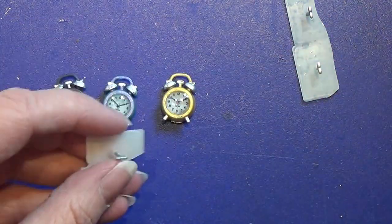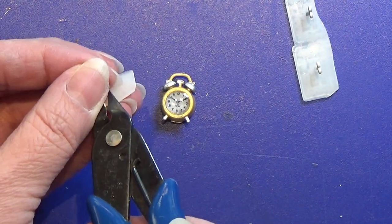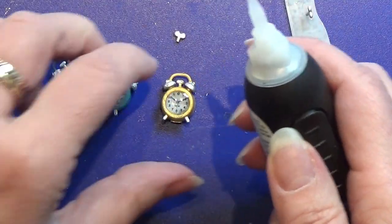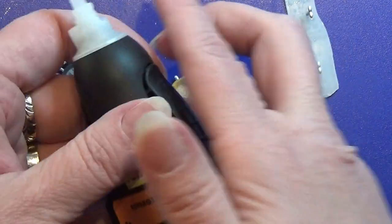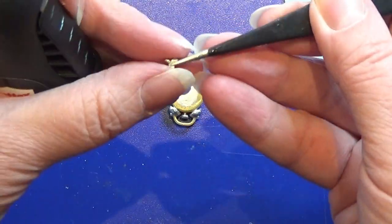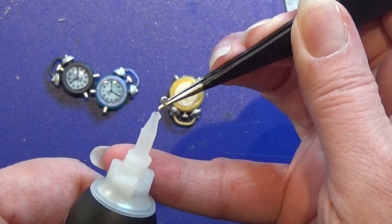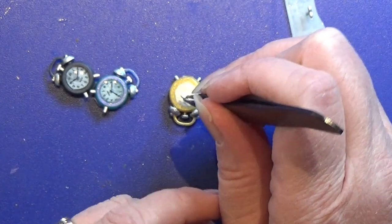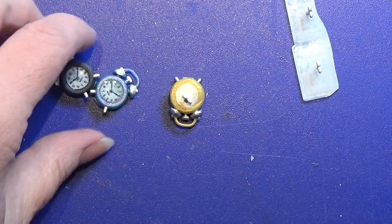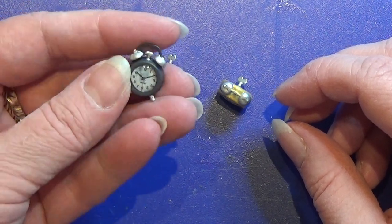I'm going to take these now and cut them off — there we go. Taking my super glue gel, I'm putting a tiny bit of super gel on there and placing it on my alarm clock. I'm going to do that on all of these. And that's all there is for this little alarm clock — I hope you liked it!